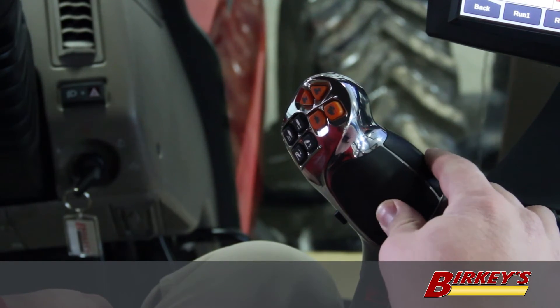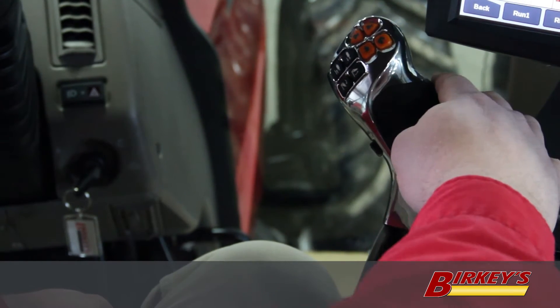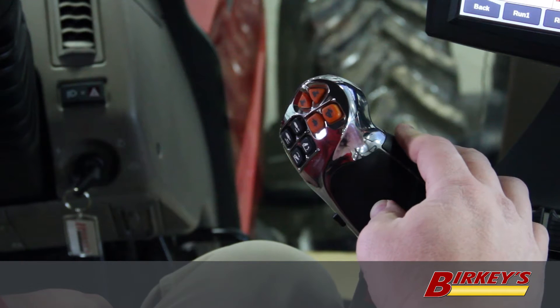The most basic function is the throttle. By moving it back and forth, we control engine speed.